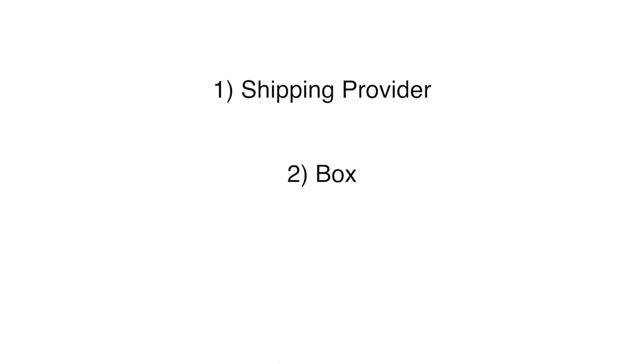There are three things you should be concerned about when shipping a laptop. One, what service you will use. Two, what box you will use. And three, packing material.